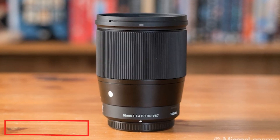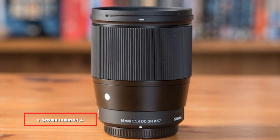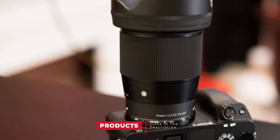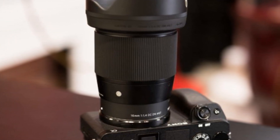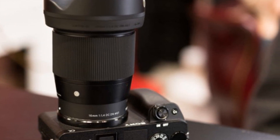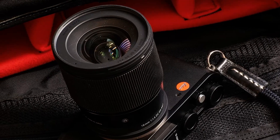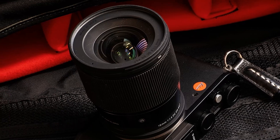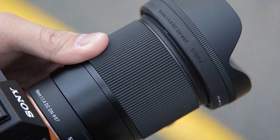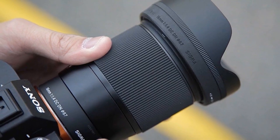Moving on to number 2, we have the Sigma 16mm f/1.4 DC DN Contemporary. This is a fantastic wide-angle lens, great for low-light situations, and a versatile focal range useful for landscapes, astrophotography, and street photography. It's very well-built and feels solid, and gives extremely sharp images even in low-light from center to corners, with nice colors and contrast. The only weakness is a bit of barrel distortion when you shoot subjects too close. The large aperture of f/1.4 is excellent for low-light and for creating a nice depth of field.